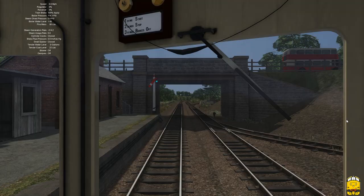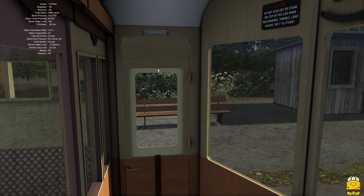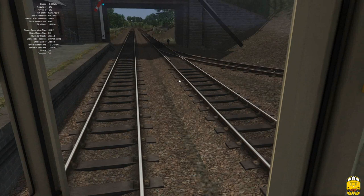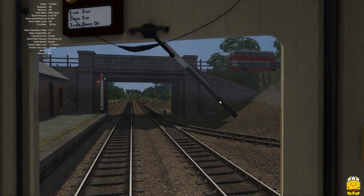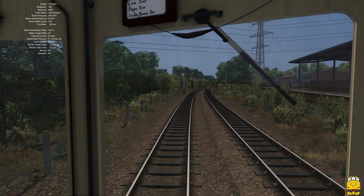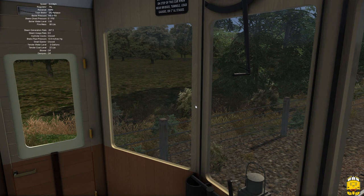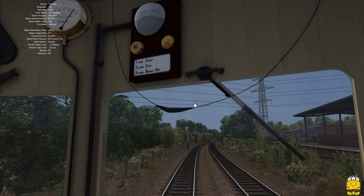Let's take a look in the cab. There are some cool little features like the doors that open and windows that open — you can drag those down. You've also got the wipers, and I think you can actually manually operate those with the mouse, both on the pannier and the auto coaches. We're now ready to depart from Heathfield and head back towards Newton Abbot. Releasing the brakes — in non-advanced mode — I'm opening the regulator and waiting for the engine to pull away. Got 25 inches of vacuum.